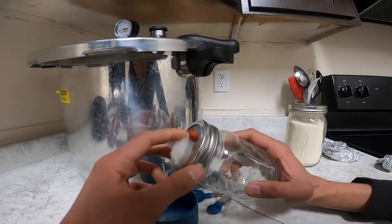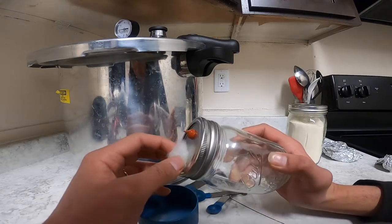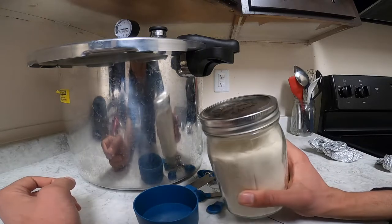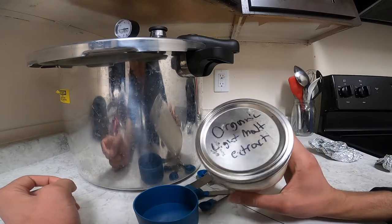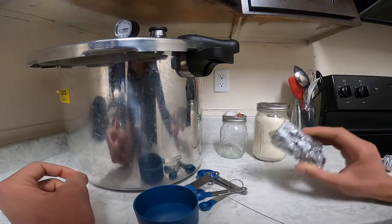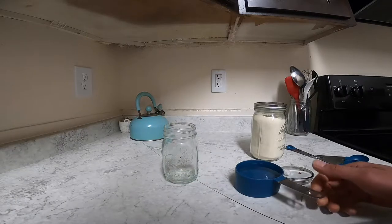Here we have a filter jar with an injection port — I have another video where I show you how to make these, it's very simple. And here I have my organic light malt extract; this is my grain-based sugar and I'm going to be mixing it with water to make the liquid culture. There are a lot of other things you can use like honey or other sugars, but in my experience this works great. I also have some tinfoil that I'm going to put on top of the filter jar when I'm sterilizing it.